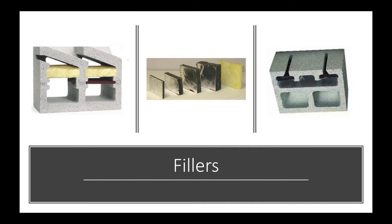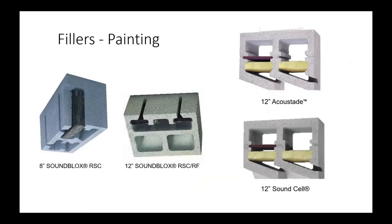Fibrous fillers are placed within the units, with different filler shapes for different models. This helps absorb the mid-range and higher range frequencies, making it a complete system. The Sound Block on the left shows a fibrous filler with a sequential cavity configuration. The middle unit shows reinforcing in the back half.